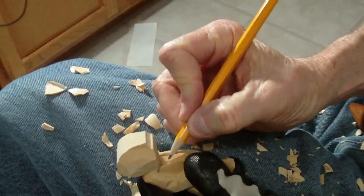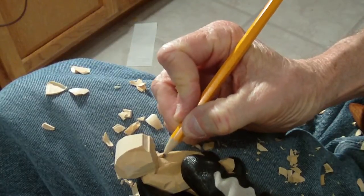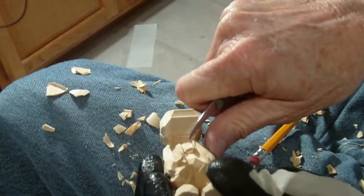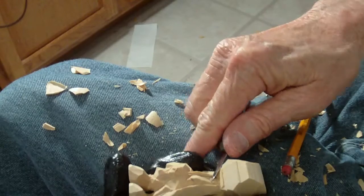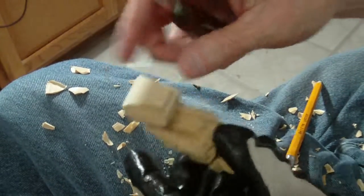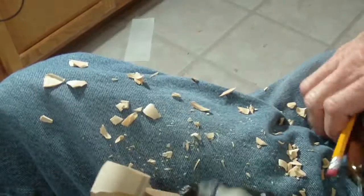Now, on this tie, we're going to come up here and go down like this on this side, just to give it a little shape. Well, I'm done right now — the phone's ringing, so we'll begin again.